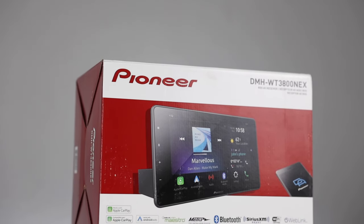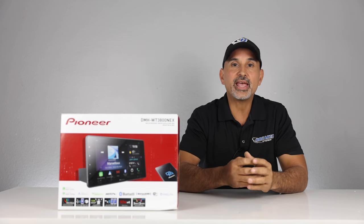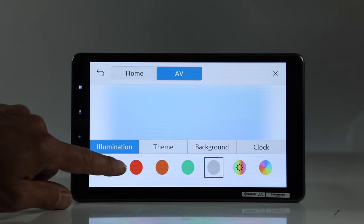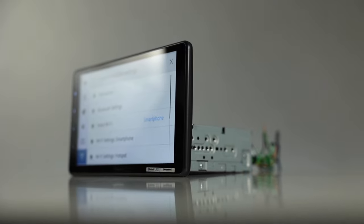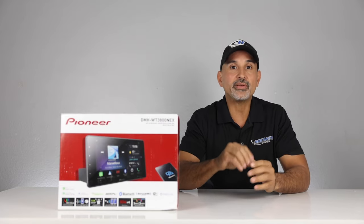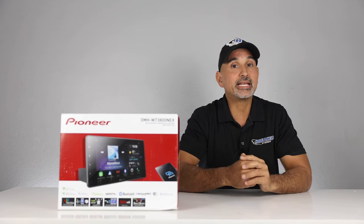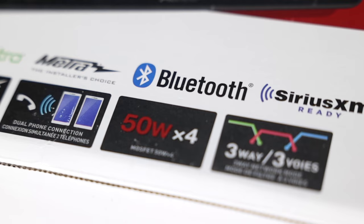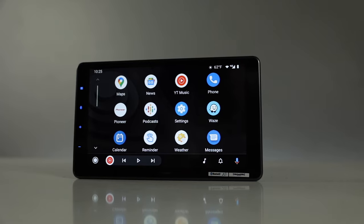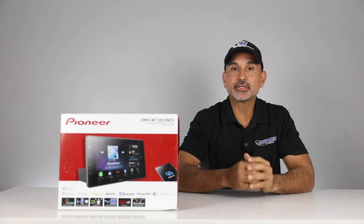Here's a full feature list on the DMH-WT3800NEX. This is a digital multimedia receiver with AM/FM tuner that does not play disc. It has a 9-inch floating capacitive HD touchscreen, multi-color display illumination, and a single-din chassis. It plays media loaded on USB: MP3, WMA, AAC, WAV, and high-res FLAC and DSD files up to 24-bit 192 kHz. Built-in Bluetooth for hands-free calling and music streaming, built-in Wi-Fi with hotspot functionality, and smartphone features include wireless Android Auto and Apple CarPlay. Pioneer WebLink built-in and Amazon Alexa built-in.